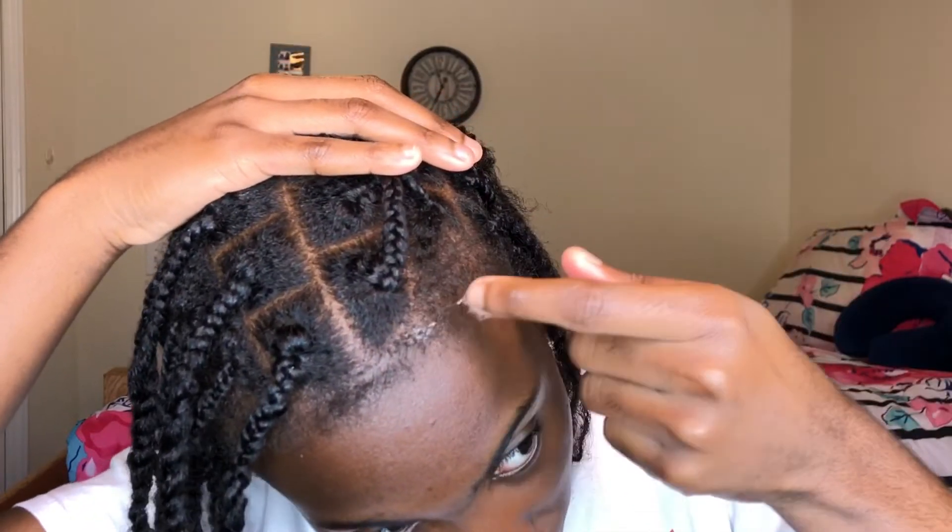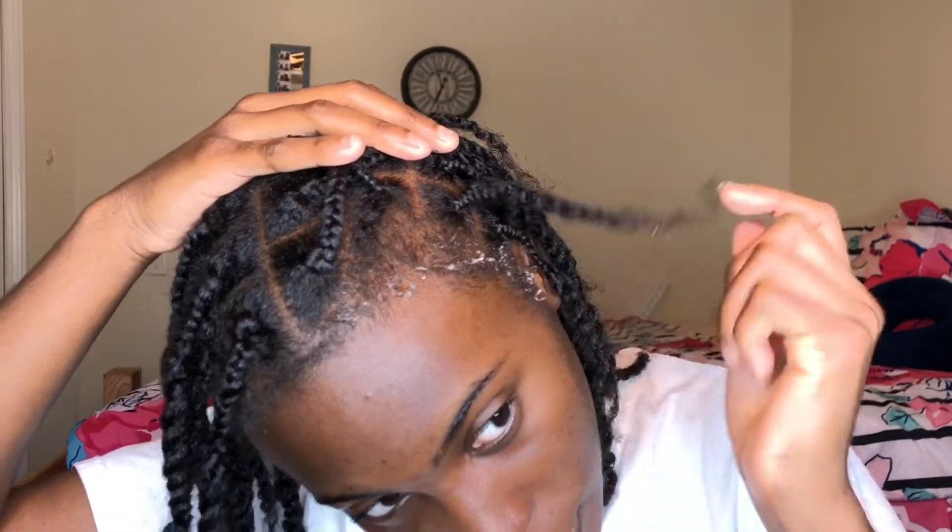When I'm getting ready to go anywhere, the first thing I always do is my hair. But my hair is already done, so all I'm going to do is my edges. I use the Eco Styler — I just put a little bit, not a lot, on my edges.